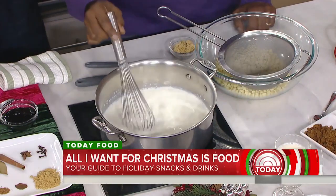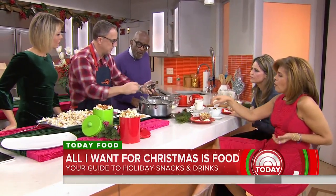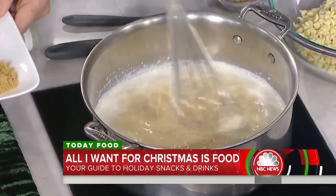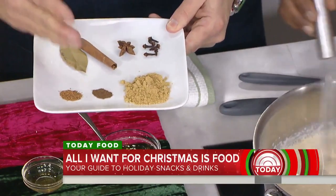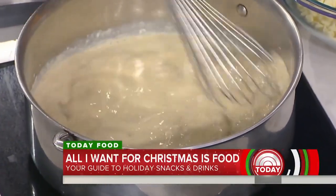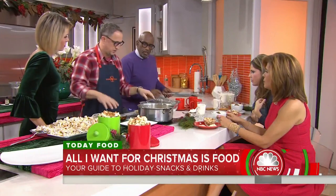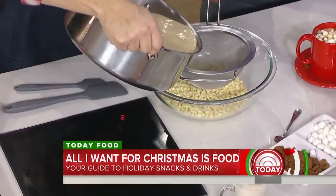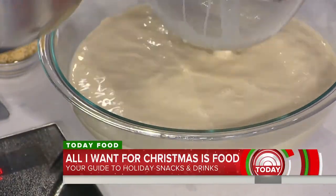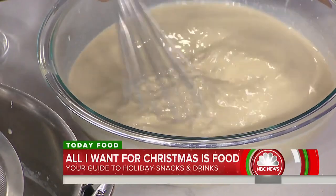Now a gingerbread hot chocolate — white chocolate base with all those fun gingerbread spices. Warm up some milk and half-and-half, then add a few tablespoons of molasses, a little vanilla, clove, anise, bay leaf, cinnamon, nutmeg, allspice, and ground ginger — that ground ginger really gives you the punch. Let it infuse for a few minutes, then strain it and pour over three cups of white chocolate chips. Stir in a few tablespoons of brown sugar.